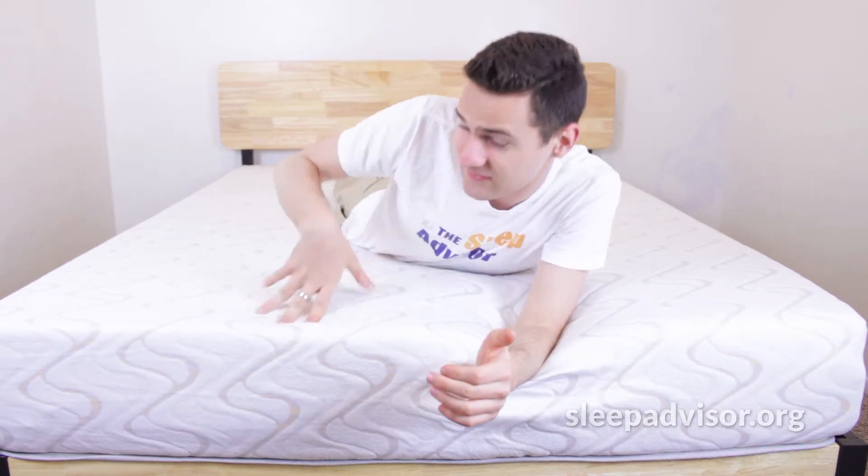Well guys, thanks so much for watching. I'm already really enjoying the feel of this mattress. You can see our full review on our Sleep Advisor YouTube channel, and our full written review, and we'll put those links in the description below. Again, thanks so much for watching, and I hope you guys have a good rest of your day.